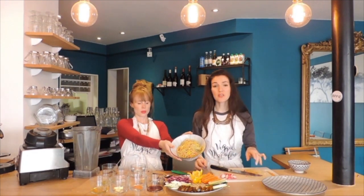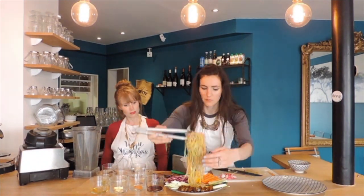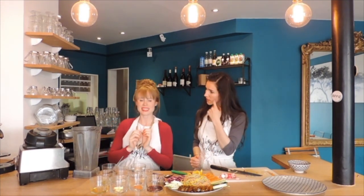So we have our noodles — we've chosen gluten-free rainbow noodles to go with the theme. What you want to do is just swirl them in the middle. Then we're going to make a delicious sauce to put on top and sprinkle it with some radishes and some herbs. Let's make the sauce — satay sauce time!